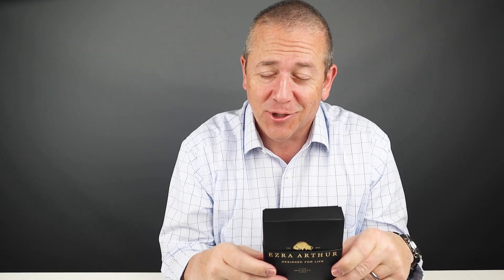Now, we've had a lot of requests for this particular wallet. This is the Ezra Arthur Cash Fold Deluxe Wallet. So let's get into it.